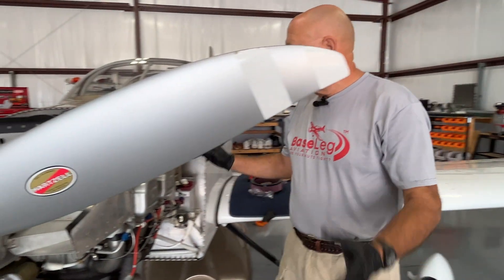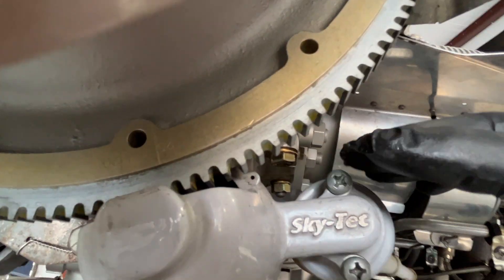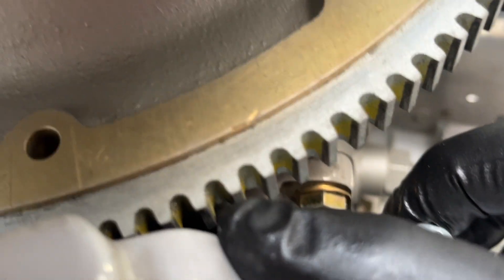The other thing I want to show you — another common repetitive problem. We hear a lot of 'I've got high CHTs,' and we sometimes chalk it up to a newly overhauled engine. In this case, this is a newly overhauled engine, maybe 20 to 40 hours on it. Part of the condition inspection is we're going to check ignition timing as well. Look down here — this is where you check your timing.